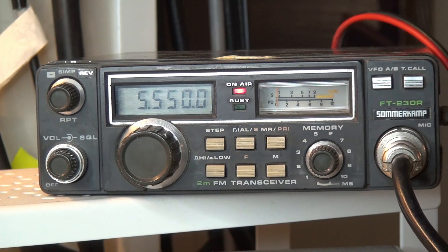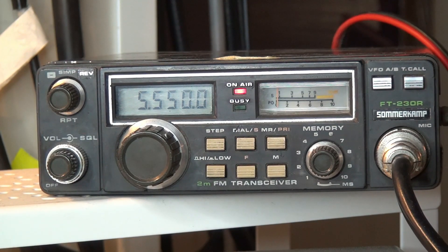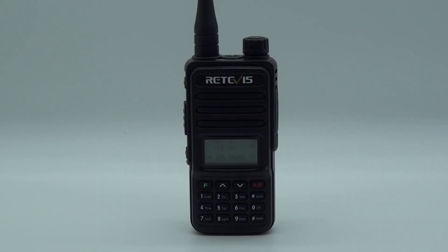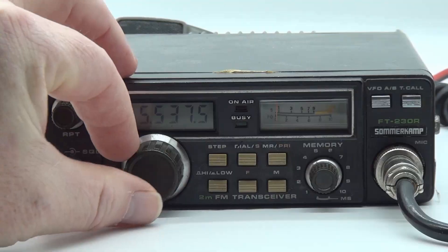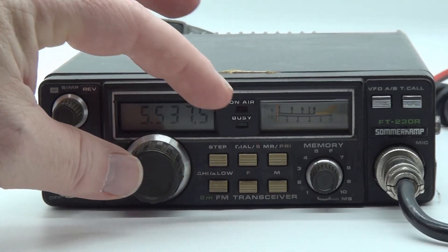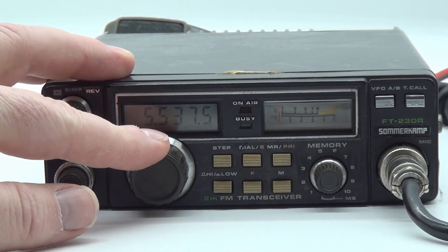LB0 Fox India Test. [repeated calls on simplex] Well, as you can see, the radio works, although not perfectly.